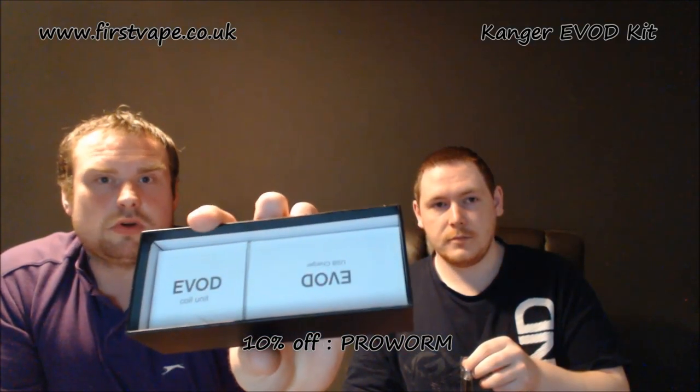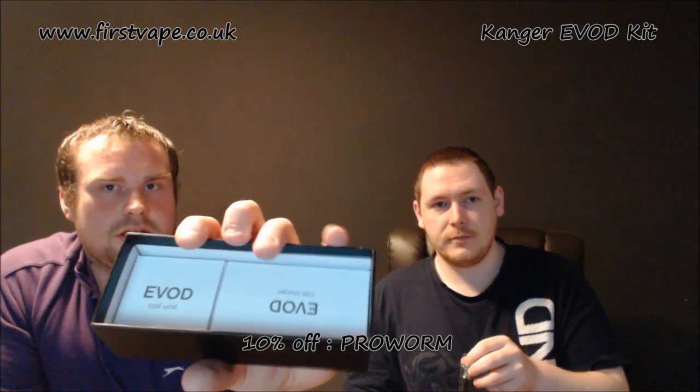Basically guys, this is what you get in there. Underneath on your right is replacement heads, and on the other side is your USB charger. Again, you get the wall adapter as well, which is a big thumbs up. Most of us have got USB ports, but just in case you don't, it's there.